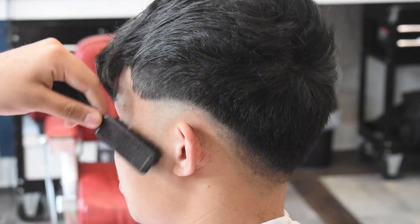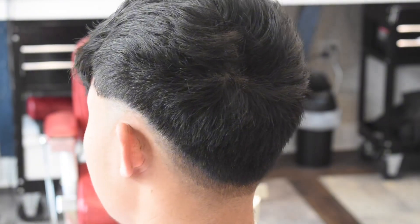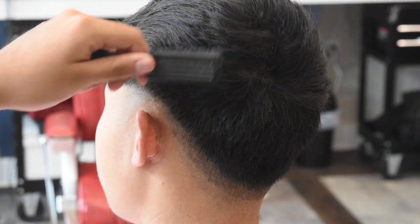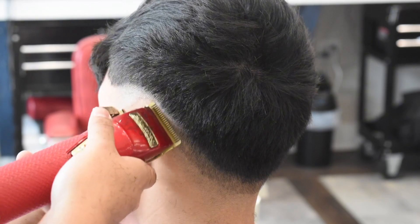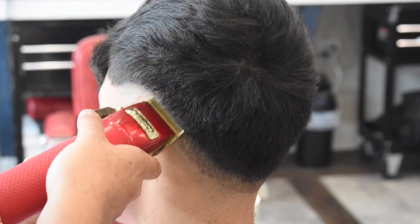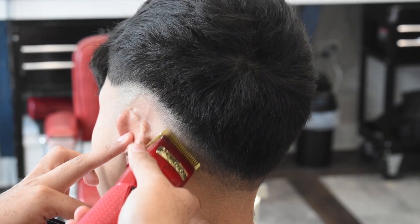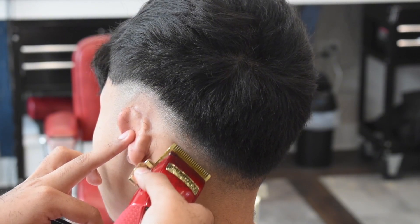You can see that thing's already blending — look at that. From this angle you can really see how I'm starting to blend, slowly moving it down and opening it up. Don't be afraid to move your client's head because they're not gonna mind and it's gonna be way easier for you.